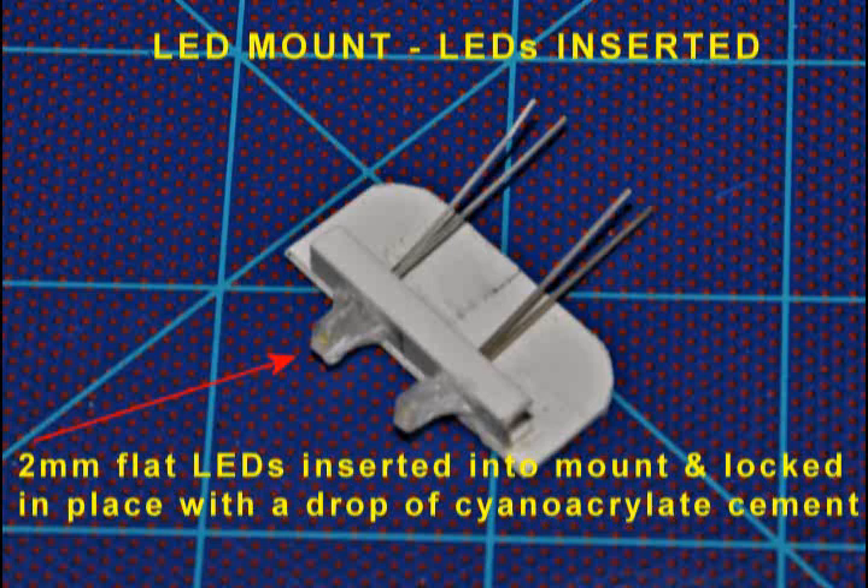A quick word about the LEDs I selected to light my model: for both the main forward section and the upper command area, I'm using clear, flat, 2mm white LEDs. These are very bright, and unlike round LEDs that focus their light forward, these spread light in all directions. Because these bright little LEDs spread light in all directions, I only need two of them to light the front and sides of each section of the cruiser.